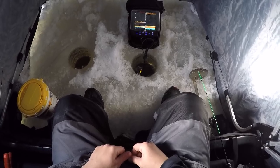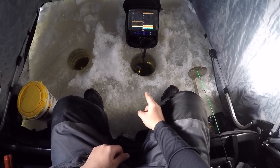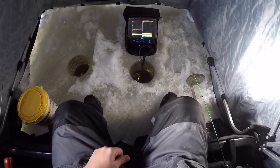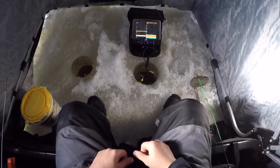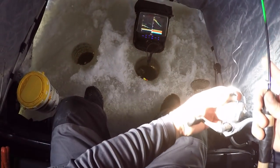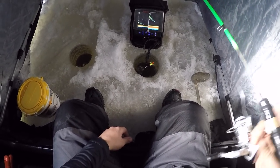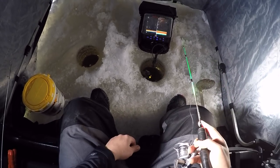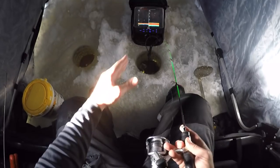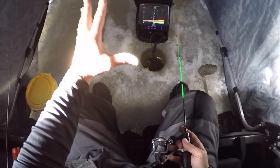I just had a mark come through on the upper part of my screen — I'm hoping it's a big crappie, so I dragged my dead stick up there. Usually the suspended fish around here are a decent-sized crappie. Now I'm conflicted — I don't know if I should put this down by the bottom for some walleye and perch, or leave it up top for the crappie. Stay tuned, we'll figure it out.